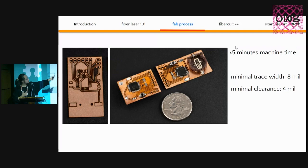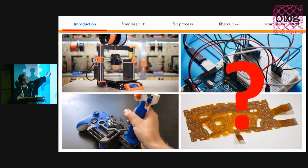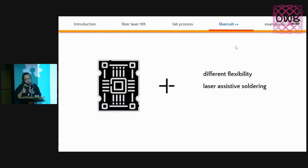With these machines we can do much more. We can tune the flexibility of the circuit by changing different copper materials. We can use the laser to assist with soldering because the laser generates heat. We can also use the laser to form 3D or 2.5D shapes by selectively applying heat to different areas. The flexibility part is easy — you just change the material and experiment with different compositions.